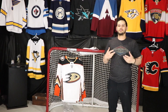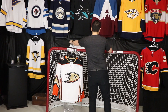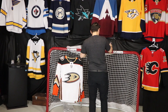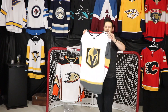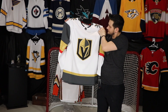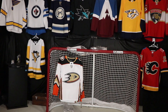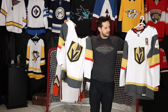This next jersey is one I already have — it's a size 46 — but I'll open it up and explain why I got a second one. So I got another blank Vegas white jersey, and I already have this one in my collection like I mentioned. You might be asking why I'd get a second one — there are three reasons.